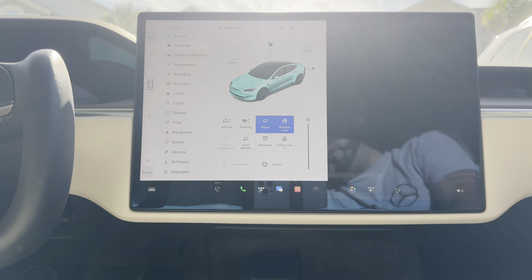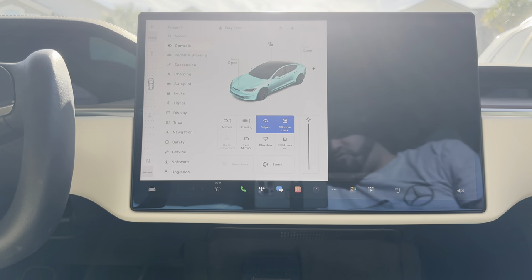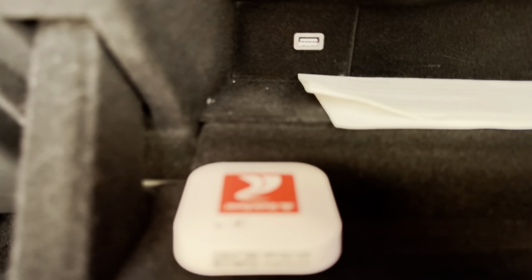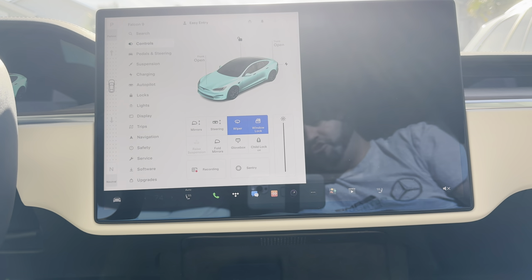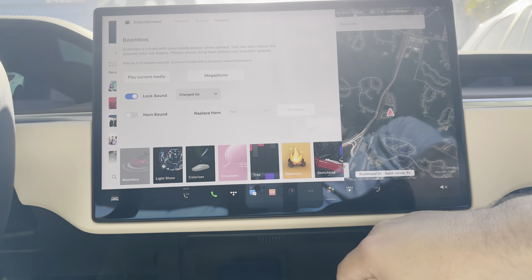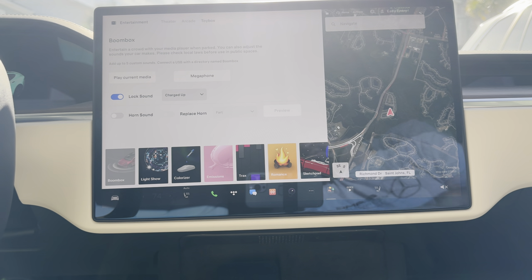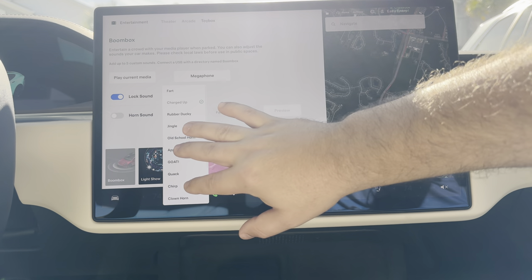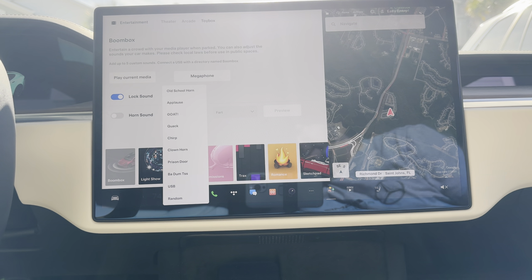Now for the fun part — getting it installed. In your vehicle, go to your settings menu, open the glove box, and put the storage card right into the USB port. It's a tight fit in the Model S, but once installed, close it up and go back to your display. From there, open the Toy Box, and under Boom Box you can see 'Lock Sound' right there. Select whichever sound you want, or if you want to use your USB drive, just click 'USB' and it'll play that sample for you.